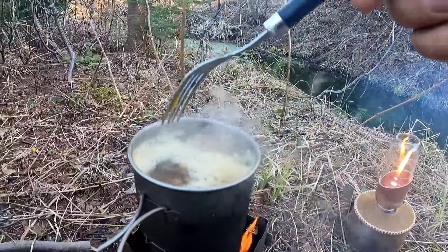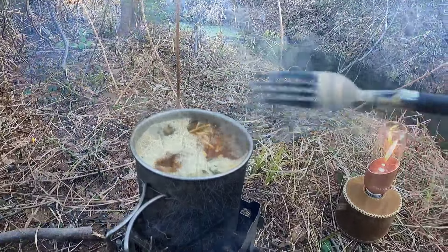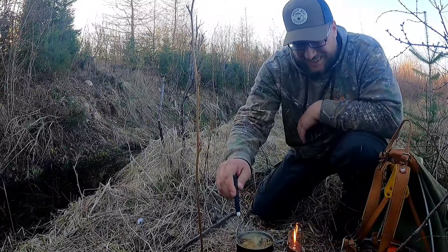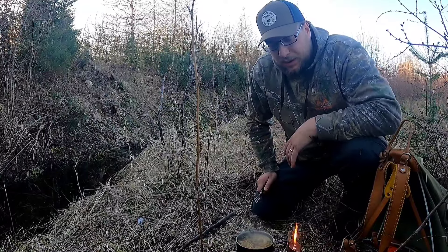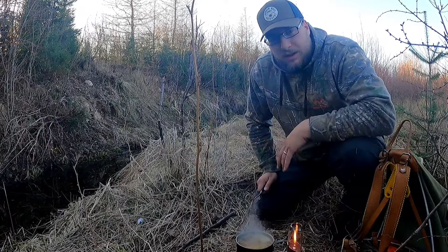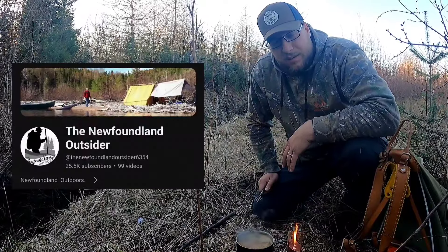So on the menu today is some teriyaki noodles. It's looking and smelling delicious. I'm having a candlelit dinner in the woods — can't beat it.